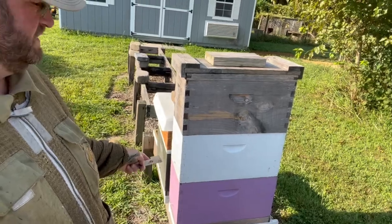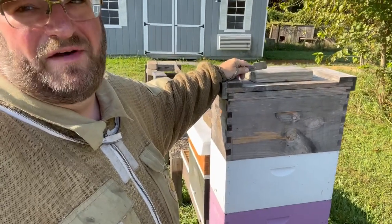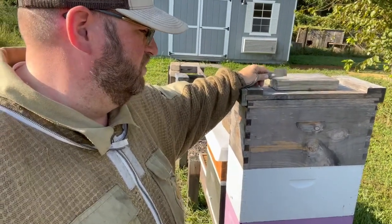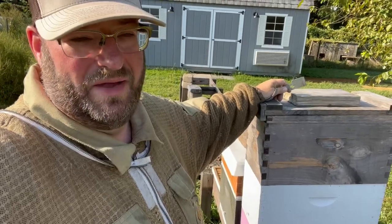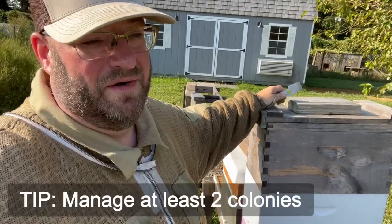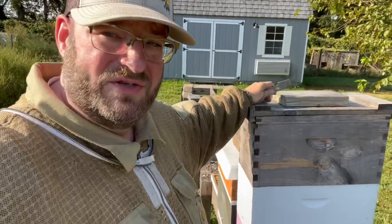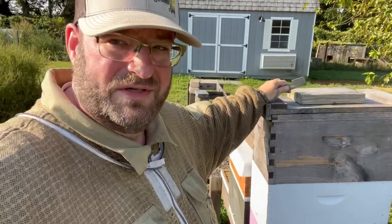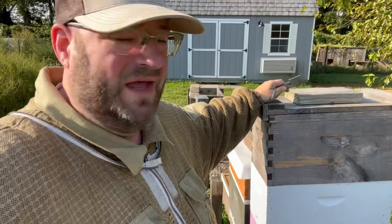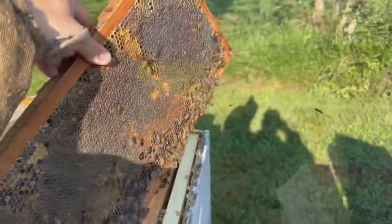Let's look at what we're going to do to help this colony. We've identified a colony we want to pull resources from — a five-frame colony, actually a triple five-frame setup. This is always a good reason to have more than one colony in your apiary. As a new beekeeper, we always recommend at least two colonies. With many colonies we can pull resources from a stronger one to bolster the swarm. We're looking for a good solid frame of brood and some resource frames.